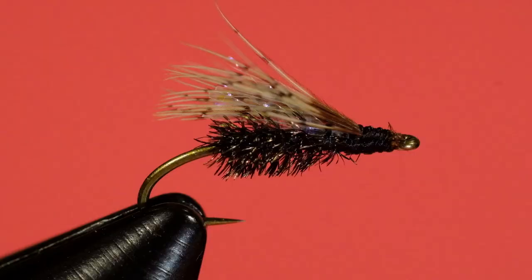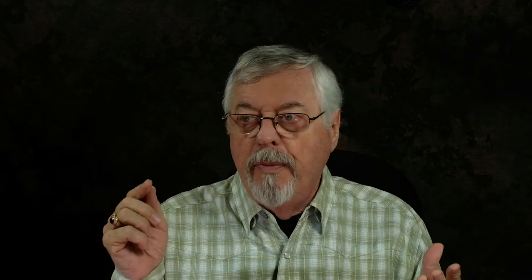Now let's talk about how to fish this thing. You can see the use of the crystal flash and what it looks like through the wing — it creates that little bubbly effect. A lot of these caddis emergers will puff up with gas to help them get to the surface, and that's what the crystal flash tends to imitate. It really glows through that little wing. The idea of the wing is the concept of the legs of the emerger as it's swimming its way up.